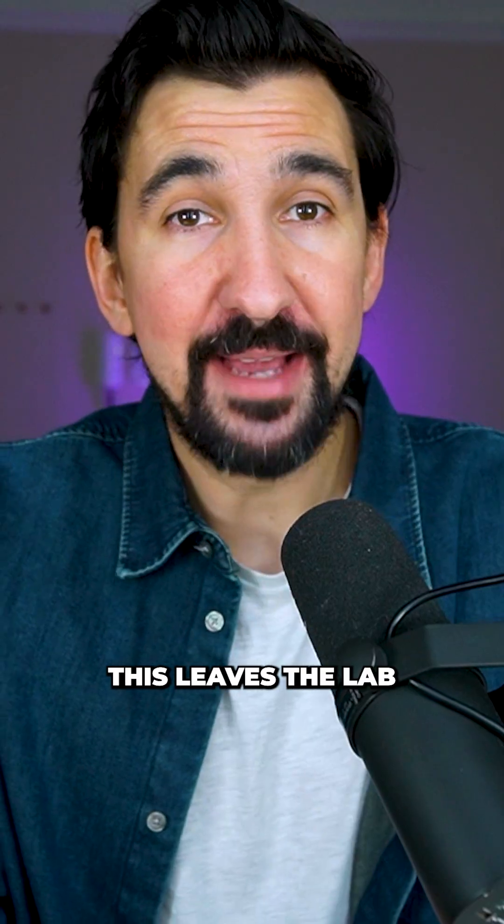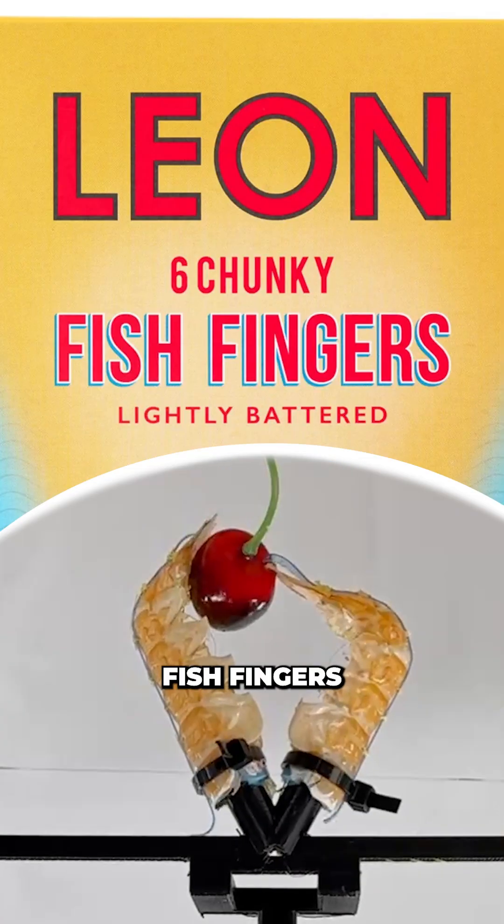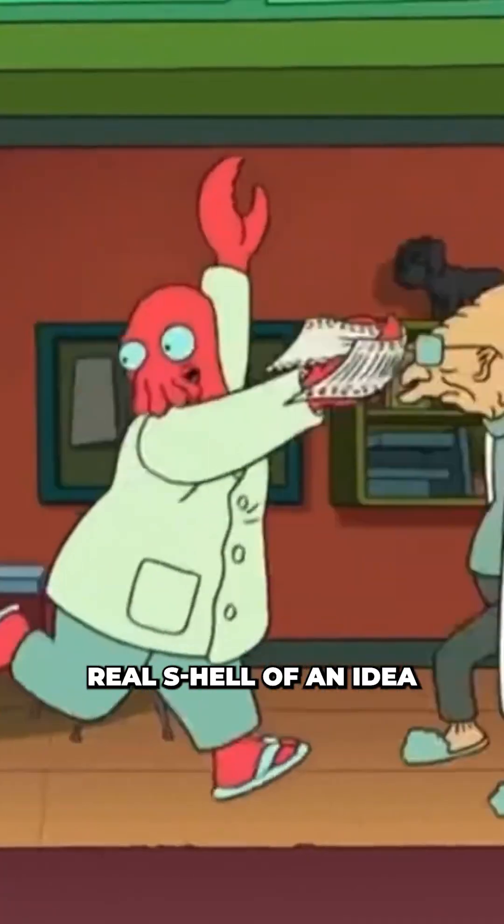Now, I'm not entirely convinced this leaves the lab any time soon, but it does at least give us a new meaning for the term fish fingers. If you like science and think this is one shell of an idea, follow for more.